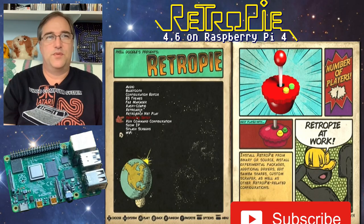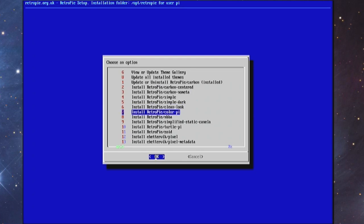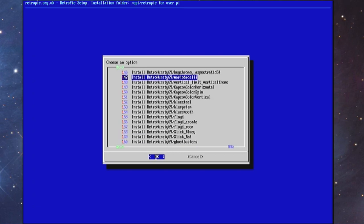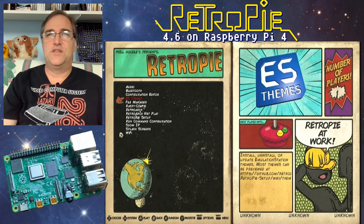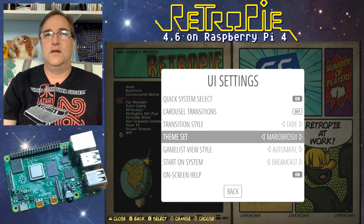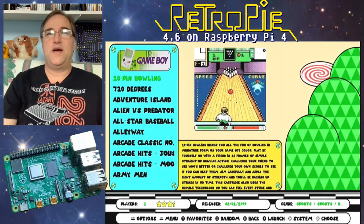Next, I'll show you how to add a theme — it's pretty easy. Go up to ES themes and you'll see a list of all the different themes you can add. The theme I'm using is called Retro-Rama, but there are dozens of others. I tried one called Mario Brothers 3 — I selected it, hit OK, it downloaded quickly. Then hit start, go to UI Settings, then Theme Set, select Mario Brothers 3, and boom — that was quick, not too bad actually.